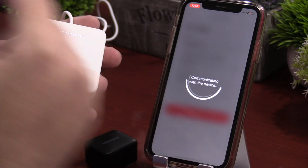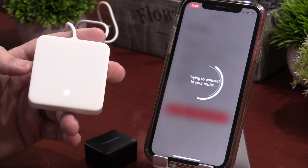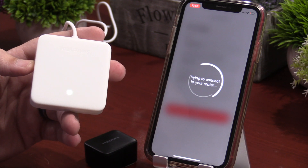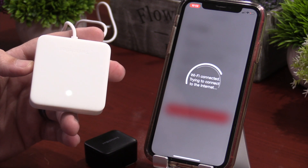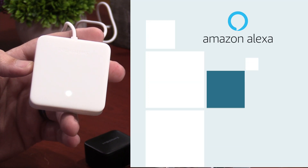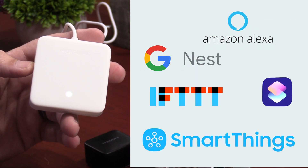These bots are Bluetooth, which means they connect directly to your phone via Bluetooth with a limited range. I do highly recommend that you also pick up the mini hub — that will allow you to control these from further distances. Just put the hub in the same room and you can be across the house and still control your curtains. The hub will also allow you to use it with Alexa, Google, IFTTT, and SmartThings, and I'll show you how to bring it into HomeKit in just a couple minutes.